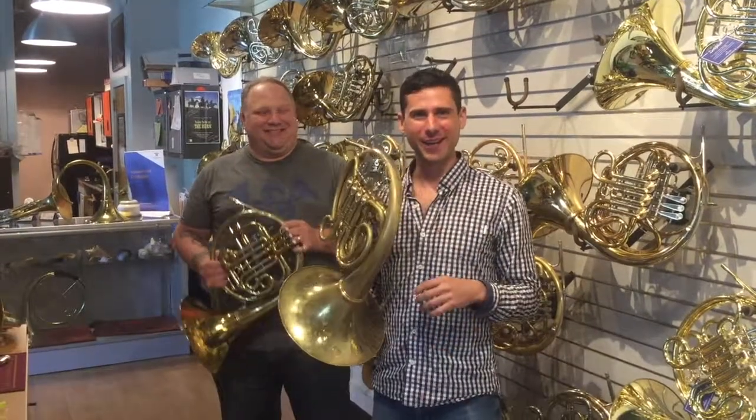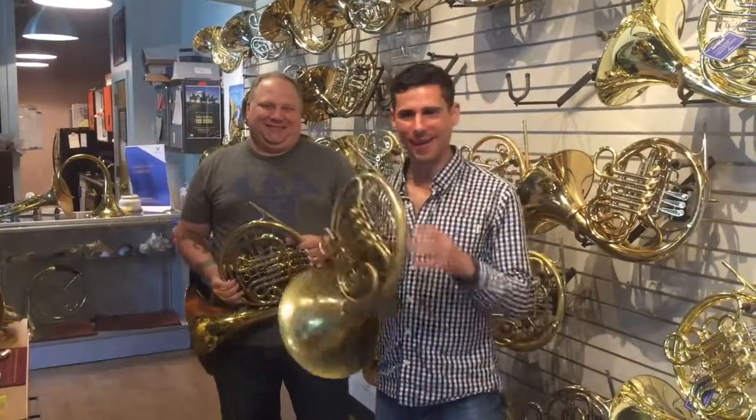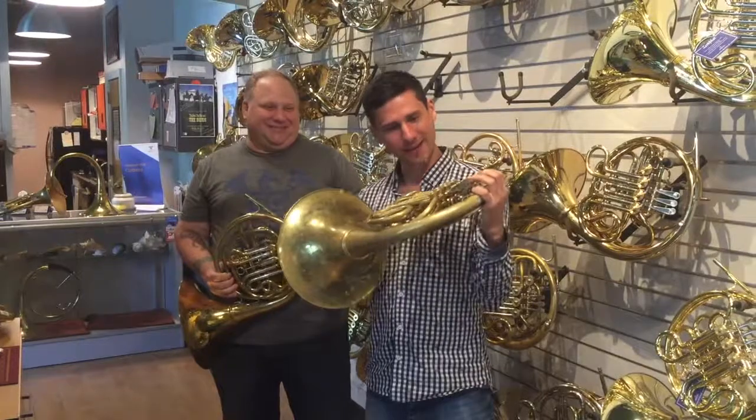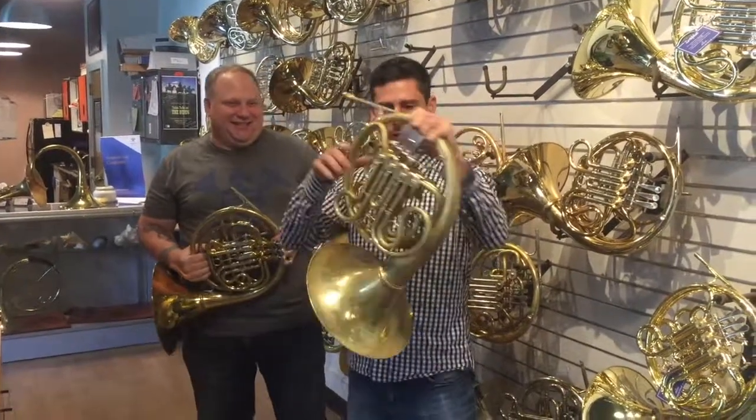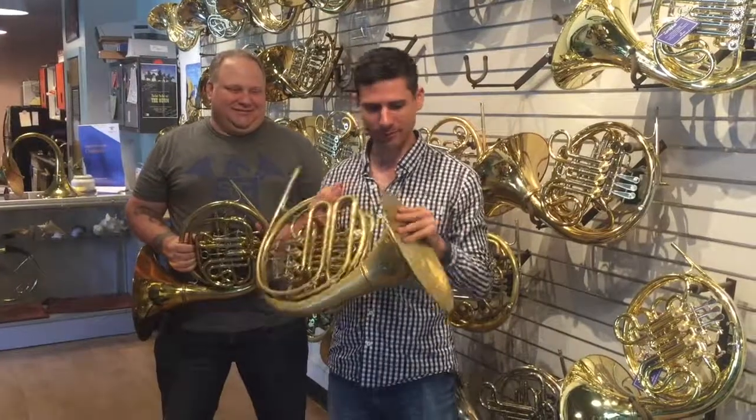Hey, I'm Mark Gelfo and I'm here at Siegfried's Call Horn Shop with Scott Bacon. I just got this past year a Hudson Valley horn which really delights me in a number of ways.